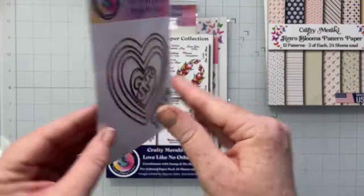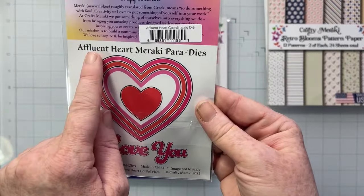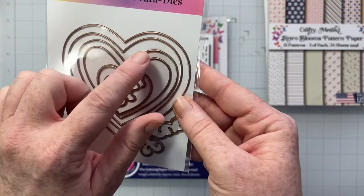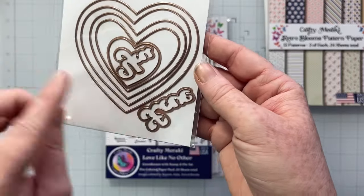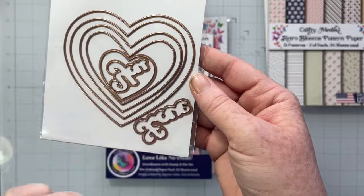The next thing that's part of the retreat kit is the Affluent Heart Meraki dies. You have a set of five layered hearts and then a cute little 'love you' die, which I think is adorable.